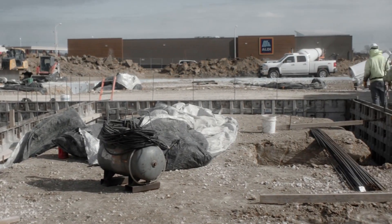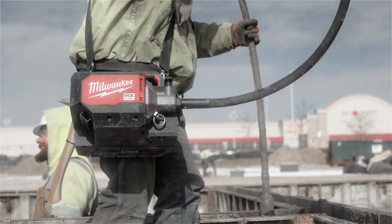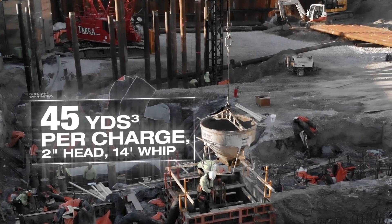The new Milwaukee Concrete Vibrator worked really well today. It's eight degrees out and I was very surprised at the battery power on how long it lasted. With them lasting as long as they do, we can just keep going around the job. It works perfect.